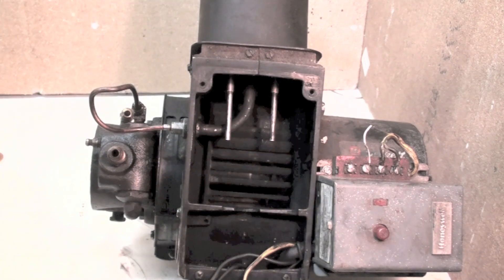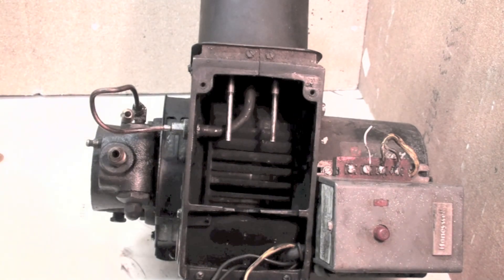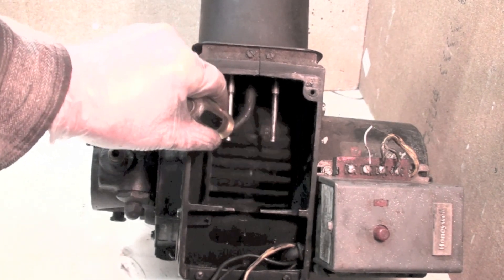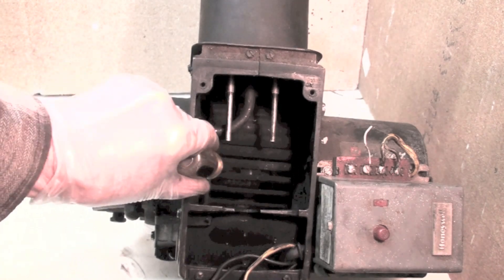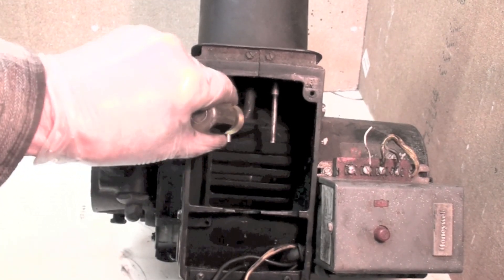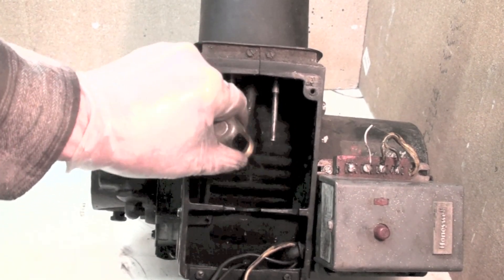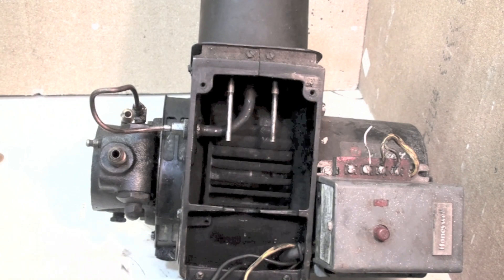Here we are in part four of the oil burner service. I want to go back just a little bit because the video was not very clear on the rotation of this blower wheel. The drive motor is over here, pump here, blower wheel in between, and there's a shaft down inside there too. This should move about like this - not real smooth or real free, but it shouldn't be real tight either. You can see it won't move by itself; that's normal movement of the blower wheel because of the resistance of the pump.